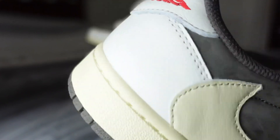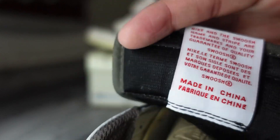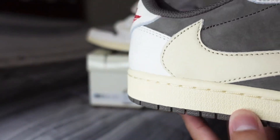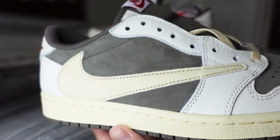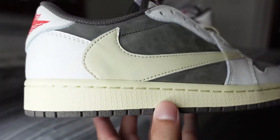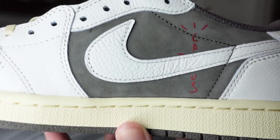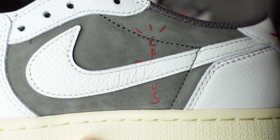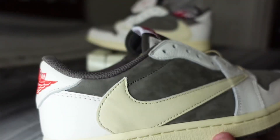Inside the tongue tag is nice and crisp with great stitching. On both lateral sides you have a sail reverse swoosh, and there's tumbled leather there as well. On the inside of both shoes you have a regular forward-facing white swoosh, with the red Cactus Jack vertical logo right underneath it.